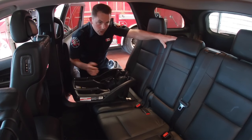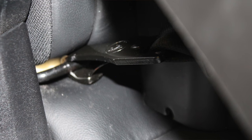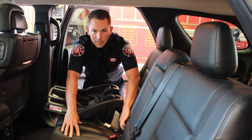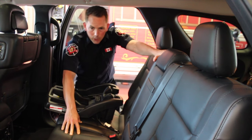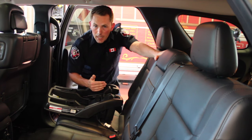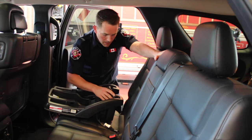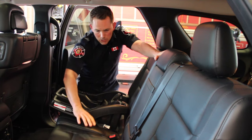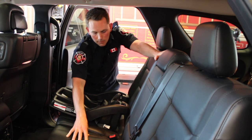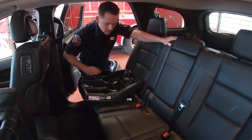Every vehicle made after 2002 has the universal anchor system built in. There are little anchors at the backside of the seats at the rear of the vehicle, and your owner's manual for the vehicle will tell you what orientation is safe or approved for the car seat to be installed in that location. On average, the safest location in the vehicle is the center seat. I'm going to demonstrate for ease of access purposes behind the passenger seat in this vehicle.